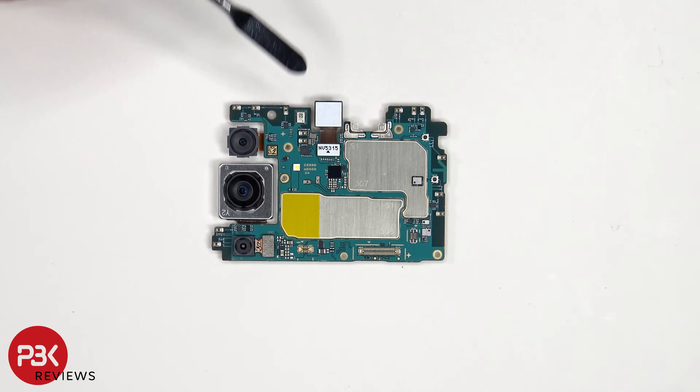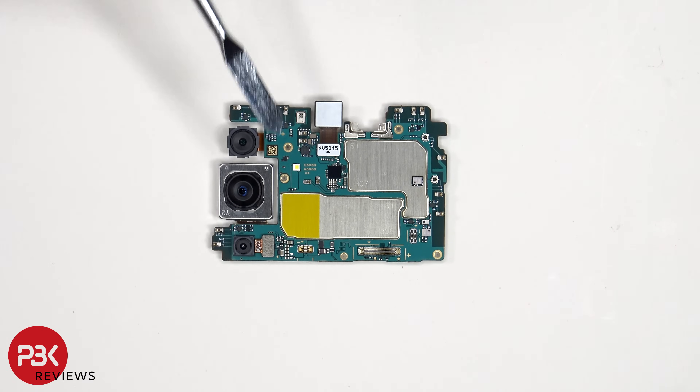There's a secondary microphone on the top corner, and the flex cables for the cameras can be disconnected by just popping them off.